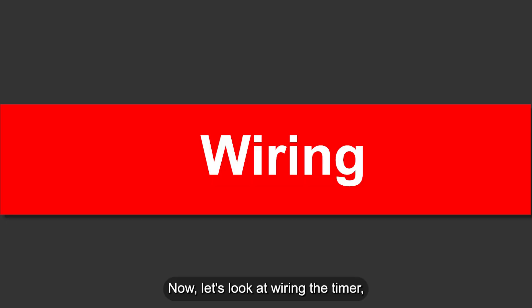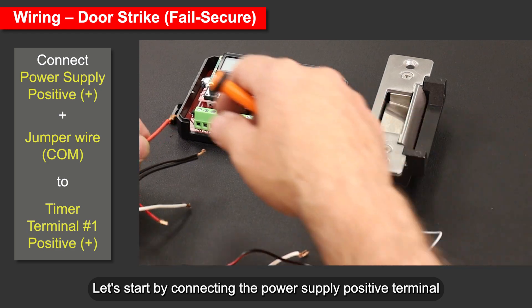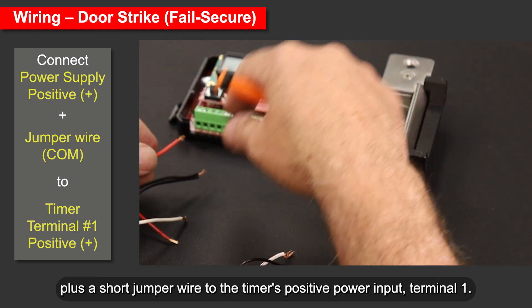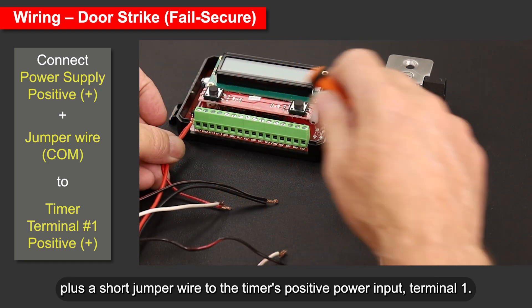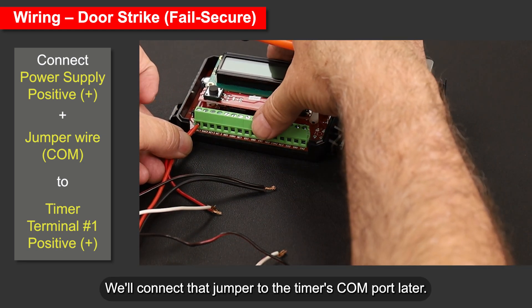Now let's look at wiring the timer, starting with a wiring diagram for a fail-secured door strike setup. Let's start by connecting the power supply positive terminal, plus a short jumper wire, to the timer's positive power input, terminal 1. We'll connect that jumper to the timer's COM port later.